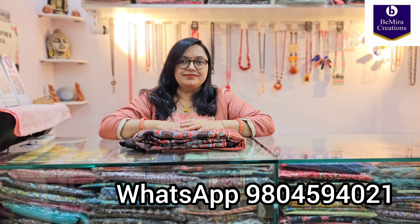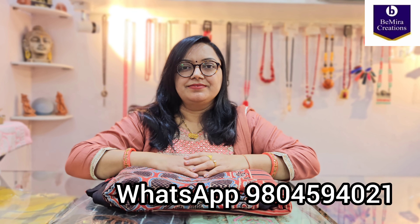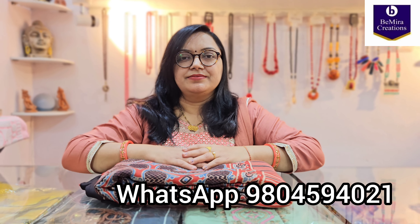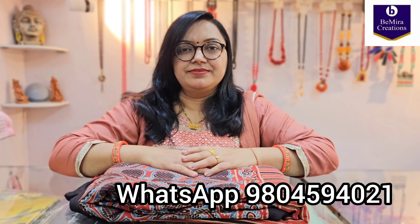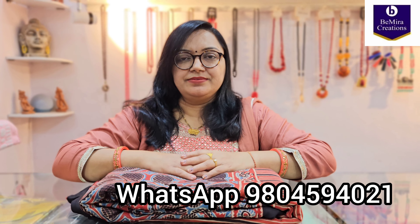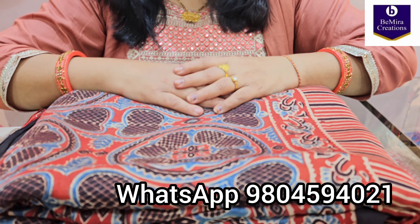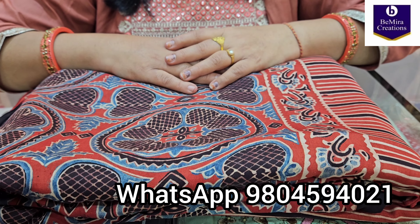Namaste everyone, Bemira Creations welcomes you once again. Today we have brought for you a modal silk ajrak hand block printed saree. Many of our customers are requesting videos of the sarees so they can see the blouse piece, but it's not really possible to open each saree and show it individually. So we keep on bringing sample videos showing some of the sarees so you can understand how they look. You can also choose other color options from the videos already uploaded on our YouTube channel.